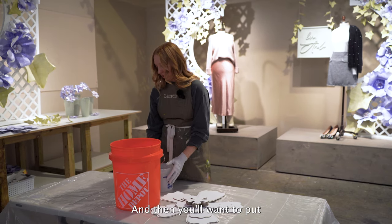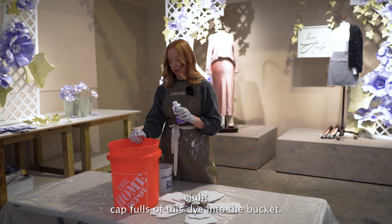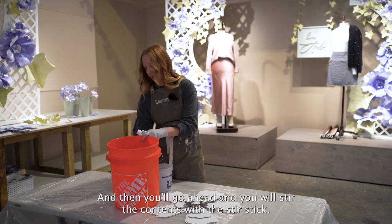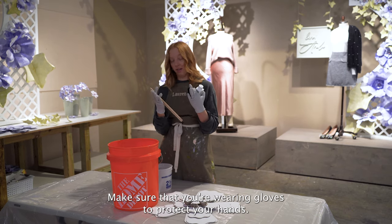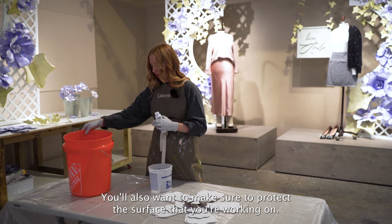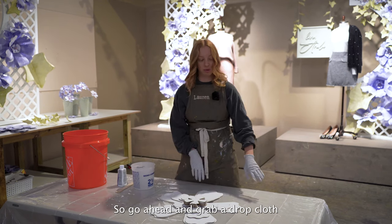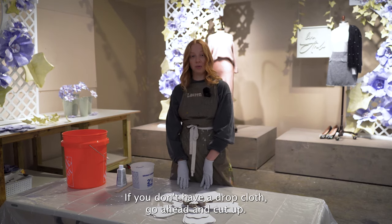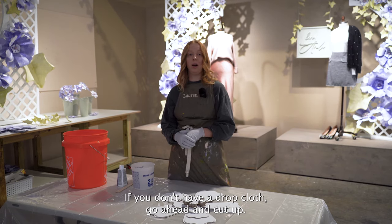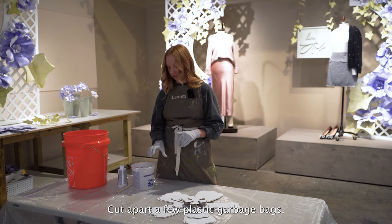Then you'll want to put eight capfuls of this dye into the bucket, and then go ahead and stir the contents with the stir stick. Make sure that you're wearing gloves to protect your hands. You'll also want to make sure to protect the surface that you're working on, so go ahead and grab a drop cloth. A fabric one will work, plastic will work. If you don't have a drop cloth, go ahead and cut apart a few plastic garbage bags.